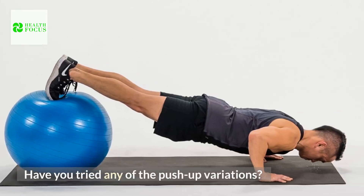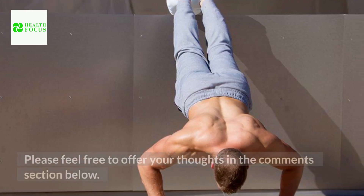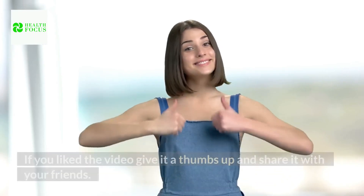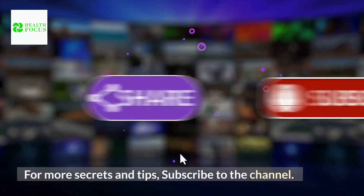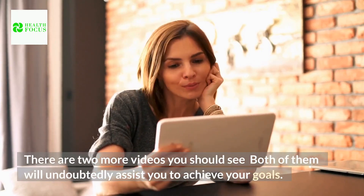Have you tried any of the push-up variations? If so, how did they go? Please feel free to offer your thoughts in the comments section below. If you liked the video, give it a thumbs up and share it with your friends. For more secrets and tips, subscribe to the channel. There are two more videos you should see — both of them will undoubtedly assist you to achieve your goals. Stay healthy!